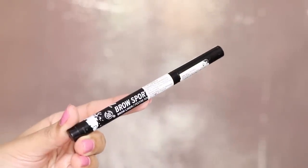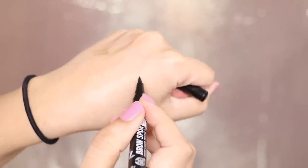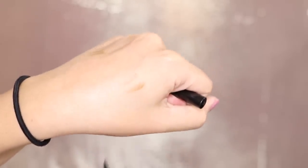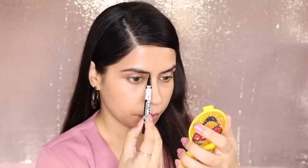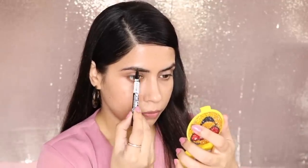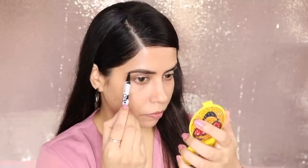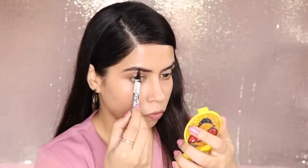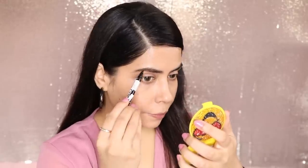For my brows, I have used something new here. This is from The Body Shop — it is a brow liner. It is liquid when you put it, and within a second it will dry your brows. It is good, it is waterproof. So I will try it through monsoon. I recently bought it from the store, you can also buy it online. It is a bit expensive, so if you have an offer, please try it. The color is also very natural.